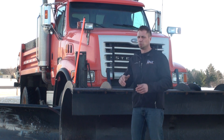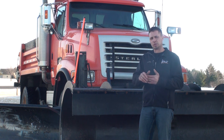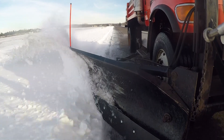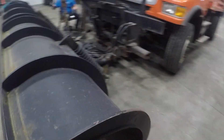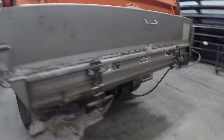This truck is used by the city of Osceola to plow the streets, plow downtown Osceola, plow some parking lots here and there — it's a basic single axle dump truck for the city. City municipal trucks have a plow in the front, a basic wing on the side, and a salt sander in the back.